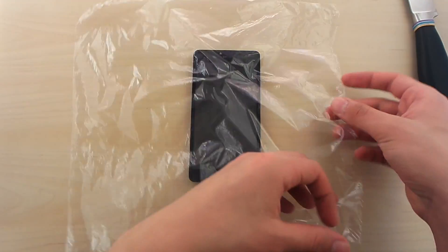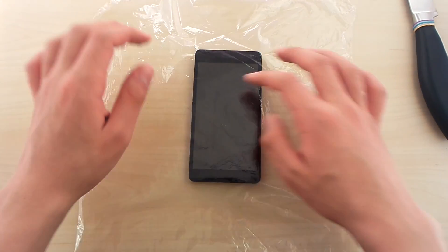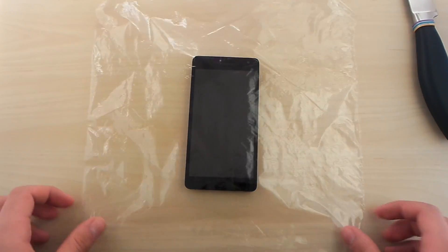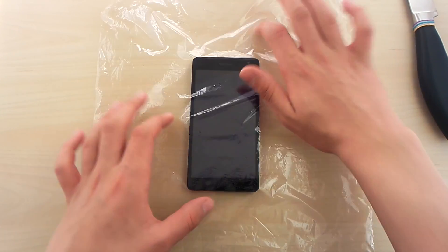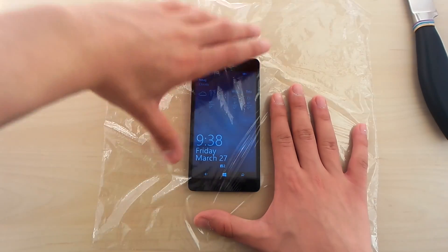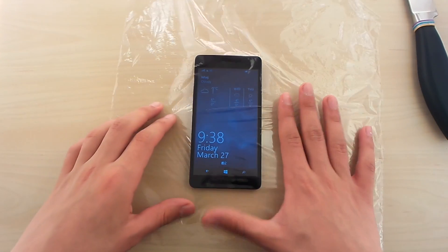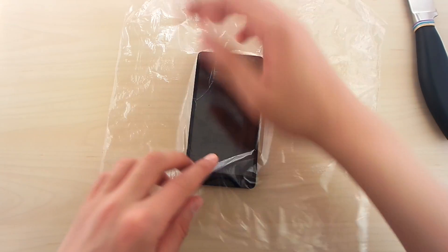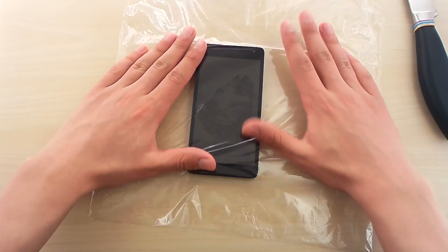Now let's place the Microsoft Lumia 535 underneath and do this coating. What we gotta do is stretch it out over the screen to make sure we don't end up with bubbles. Take your time, no hesitation. The better you do it, the more sexy it will look in the end. Try not to make those folds — they don't look sexy.